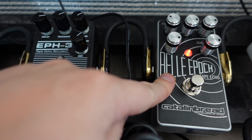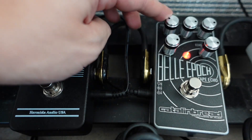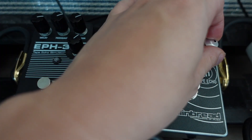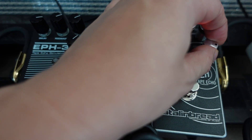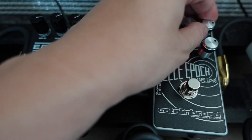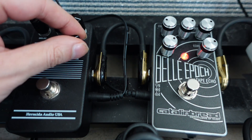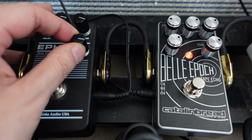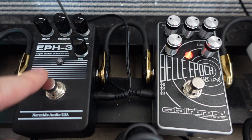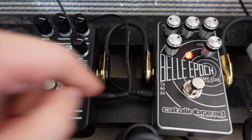The Bella Epoch definitely has more experimental sounds on tap, especially with the extra echo sustain knob. Even if I turn the echo sustain up to just two o'clock, it's already as crazy as the craziest setting on the EPH-3 with all knobs fully turned up. So I can dial the EPH-3 knobs to almost max and the Bella Epoch already reaches that level at only two o'clock.